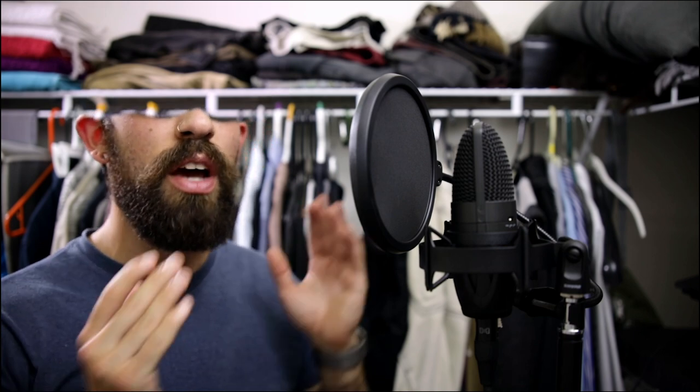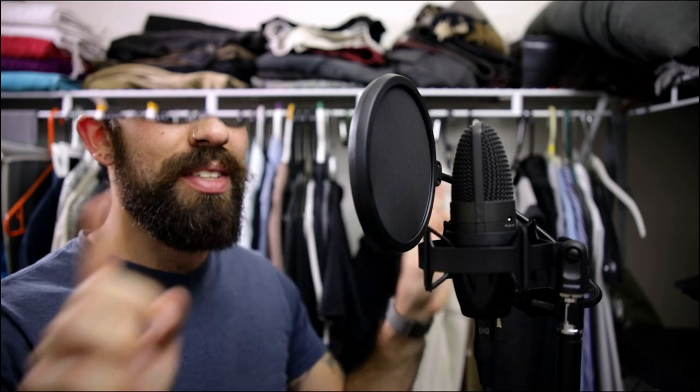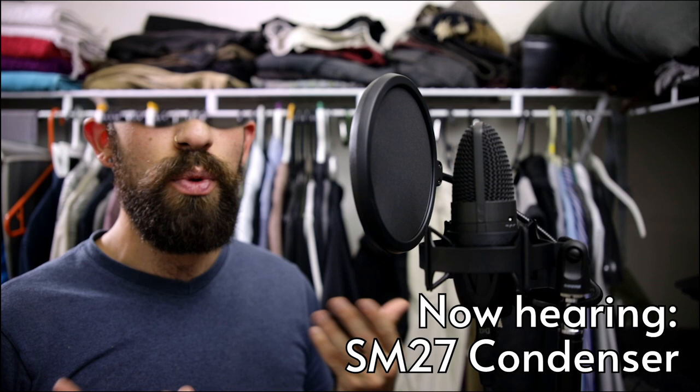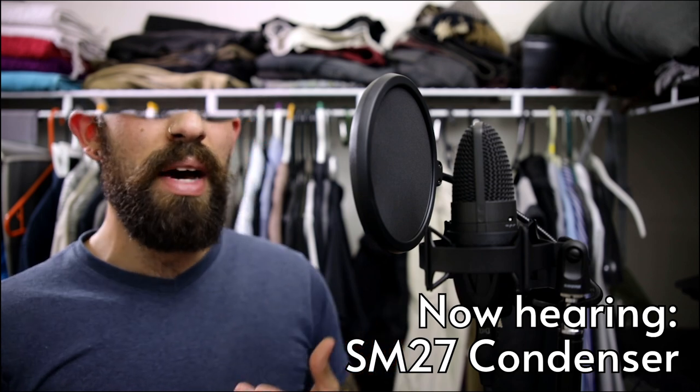Large diaphragm condenser mics are extremely sensitive. They have a pickup pattern that's attuned to sounds coming from directly in front of them as well as from the sides, top, and bottom. So if you have a noise source like a vent or a window, try to keep those behind the mic.